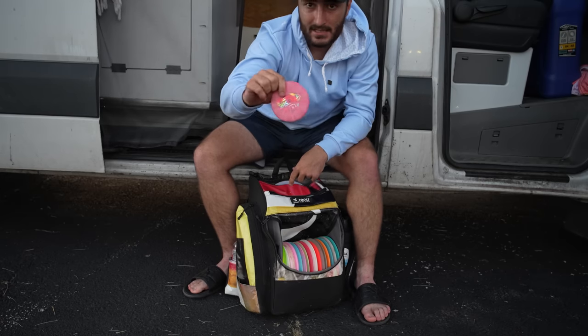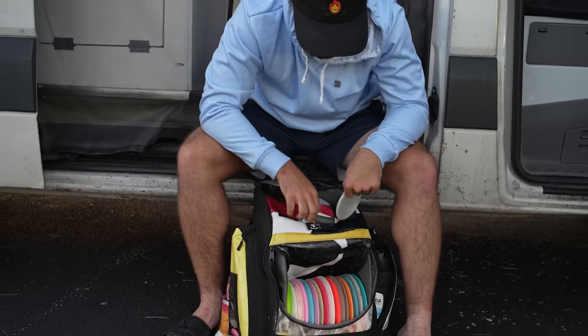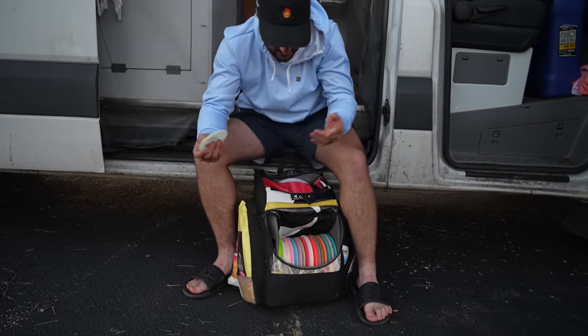Obviously got to have some minis — I need to reorder some minis. And then up top here, just a rangefinder, more minis, keys, phone. Pretty simple — I don't have a lot of crazy stuff, not even a disc retriever.